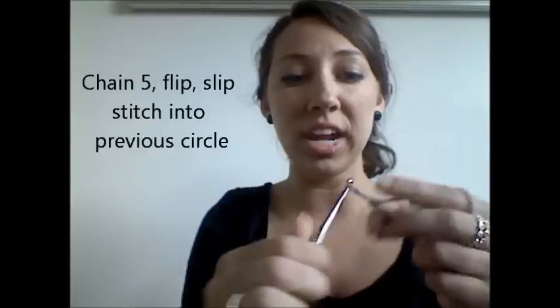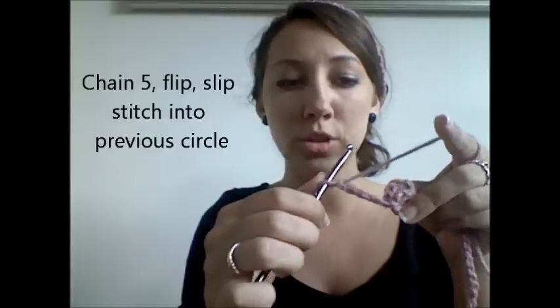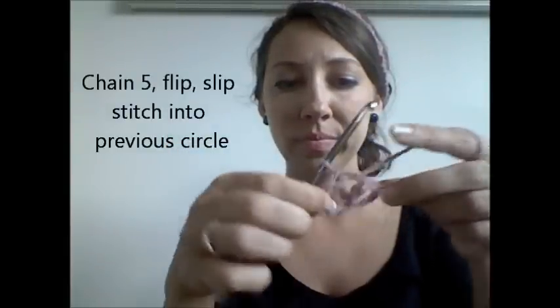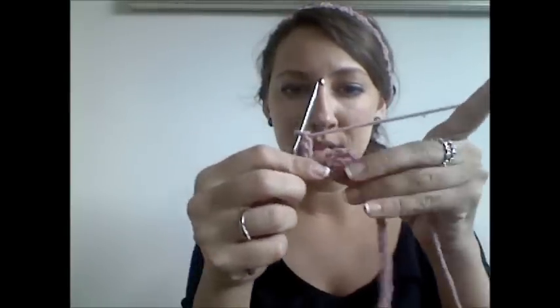So watch again. You chain 5. 1, 2, 3, 4, 5. You flip your work — flip it over so your circles are on the top. Stick your hook into the circle and then work a slip stitch right into that circle. So now we have 3. Now continue doing this. 1, 2, 3, 4, 5. There are your circles. Remember, flip it. Just turn it like this and then slip stitch. If you find that you don't have to flip it when you're working your slip stitch, that's fine. It just seemed more natural to me to flip my work and then work the slip stitch into the preceding circle.